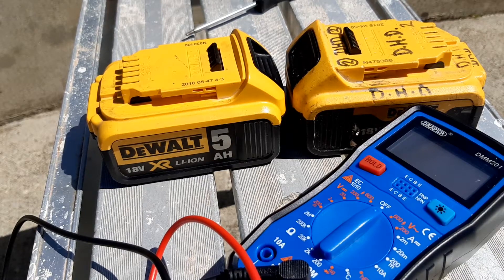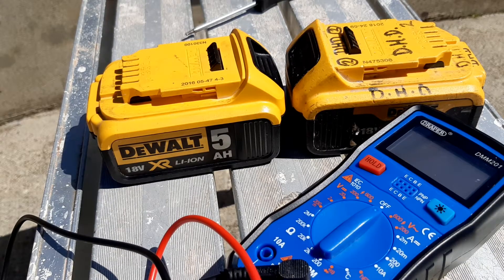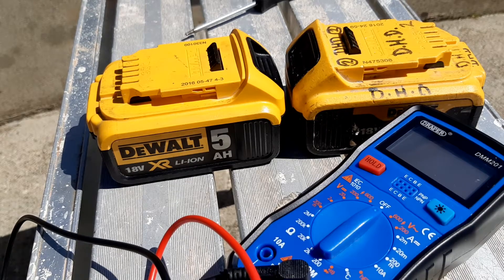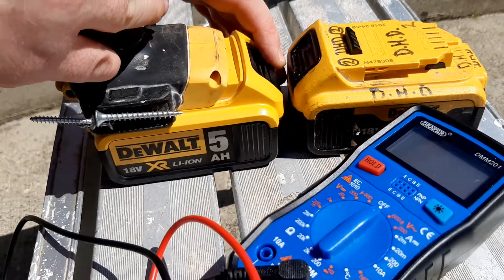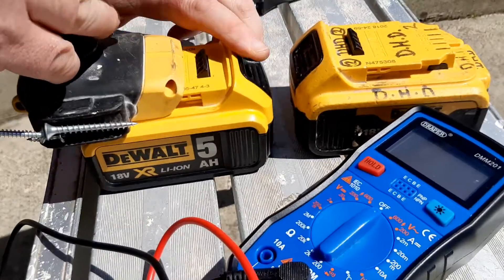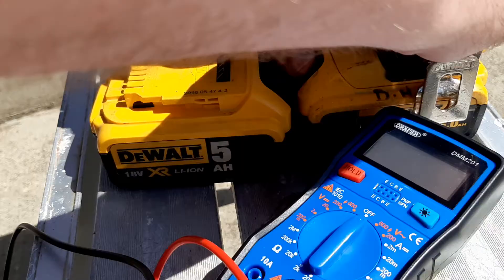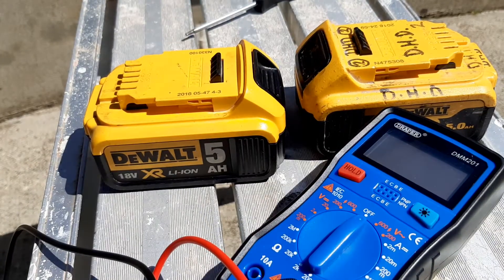Hello, today I'm going to show you how to test the voltage of a battery to see if it's good. First of all, put the battery in. This is a good one. This is a bad one. That's the first test.